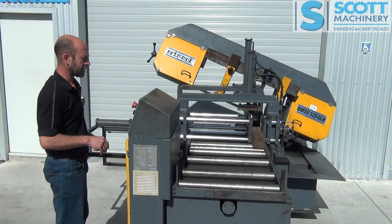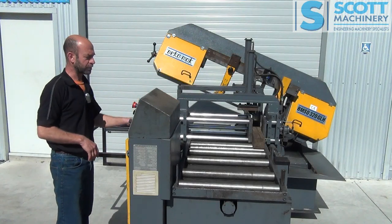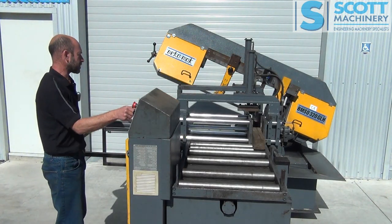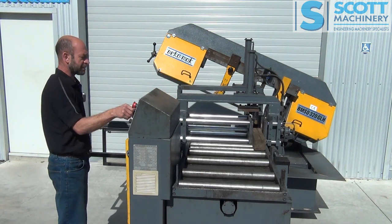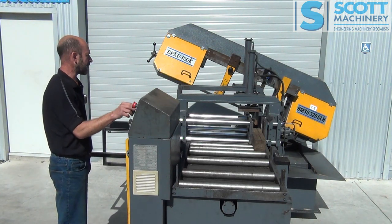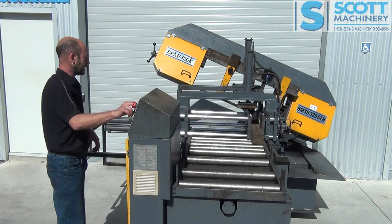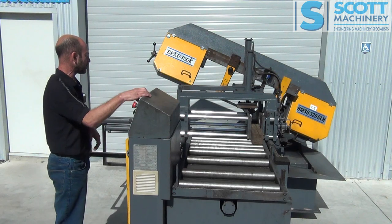Start it up there. Basically that shows me the position of the shuttle vise. I can move that back and forward and it's got the display here. So if I wanted to do just a single cut at 168mm for instance, I could clamp that rear vise, move it in, and then do the cut. So I'll start doing a manual cut.